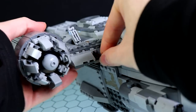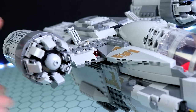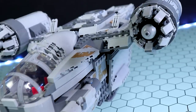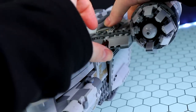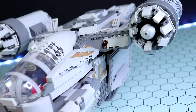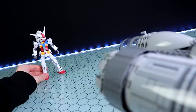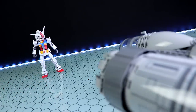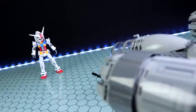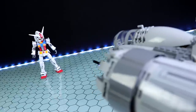If you pop these clear missiles in there — be careful, it's actually hard to get them all the way in if you've got thick fingers. There are three included, but I did lose one trying to shoot a Gundam to see if I could knock it over — it ricocheted and is lost and gone forever. Let's try anyway — we're going to see if we can knock over a high-grade Gundam using just the firepower of the LEGO Razor Crest.